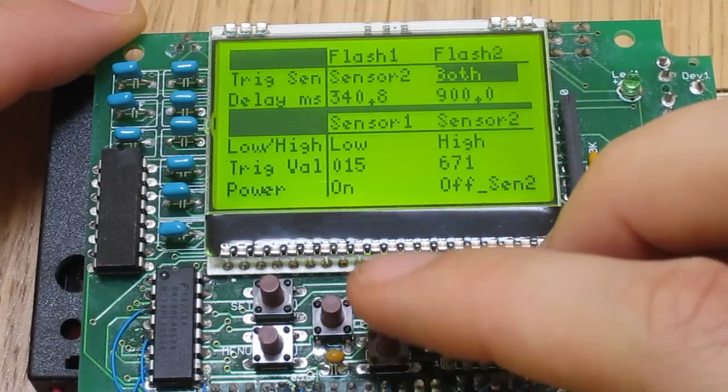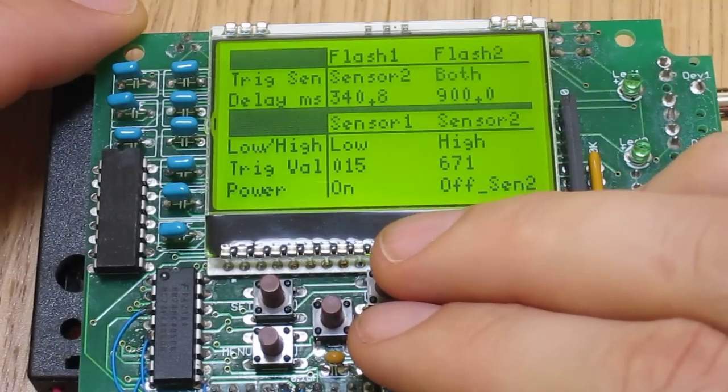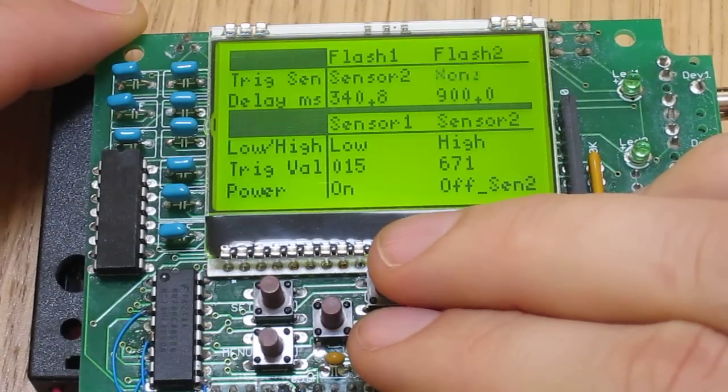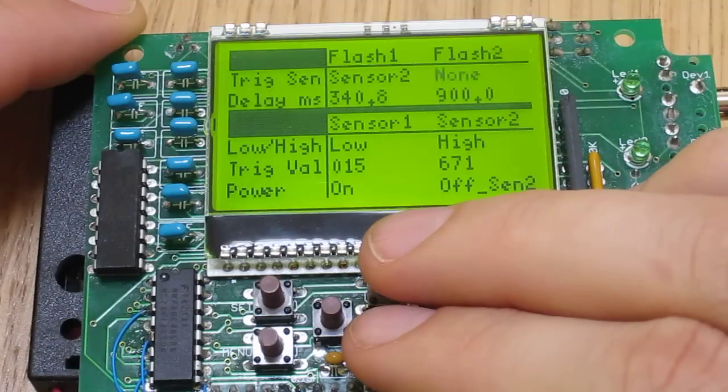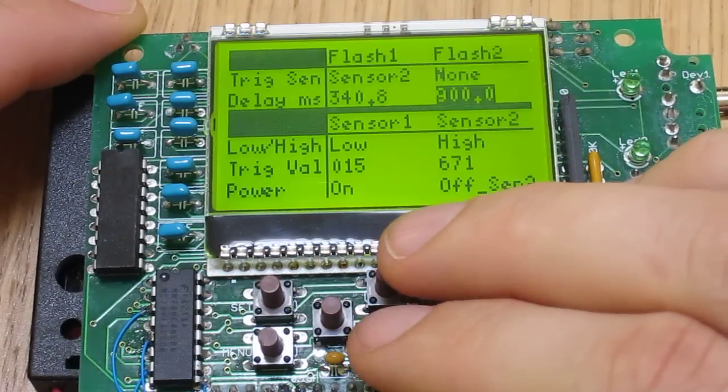And if you hit the Set button, it will start blinking, and that means you can change the values in that field. You can scroll through the different values the way you could on the old CameraX, and then you hit Set again to save that value.